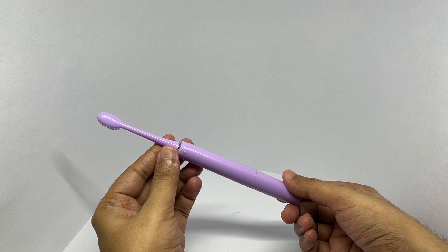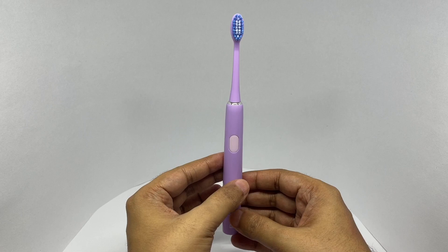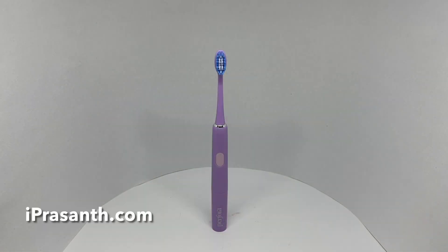It's quite an elegant looking brush, and comes in quite a few colors too. Quite nice — check it out.